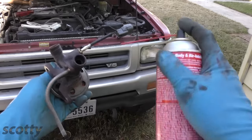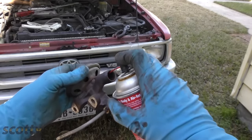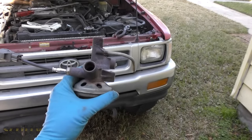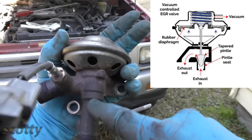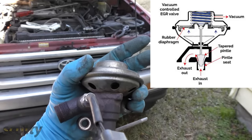To clean it, you can use any kind of solvent and spray it inside — the pintle is inside here, spray it in any of the big openings. If you really want a good job, do it upside down and let it soak for four or five hours to get any carbon off. You're cleaning a little pintle inside — it's a little needle that blocks flow when it's down, and when it opens up it lets the exhaust gas go inside the engine so it doesn't create nitrogen oxide pollutants.